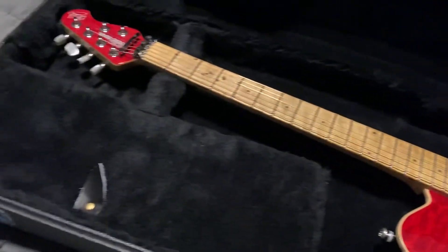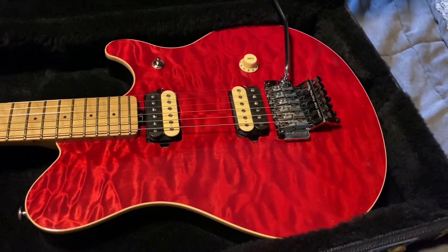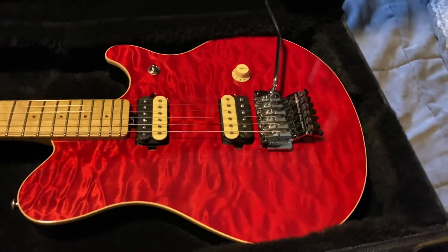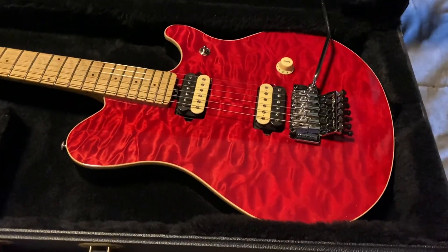Anyway, just wanted to share that piece. This is — I don't know — not the best thing, but it'll do the job I guess. Alright, over and out. Unboxing of my Squier green veneer.